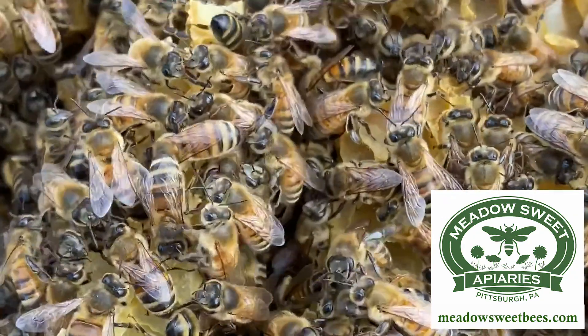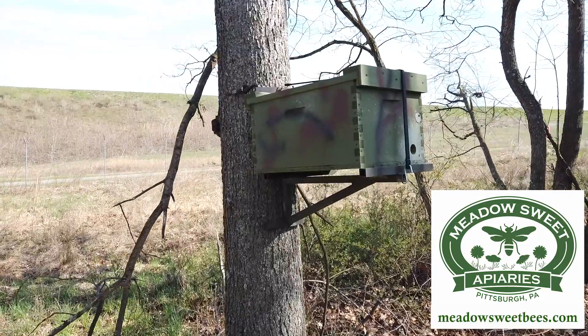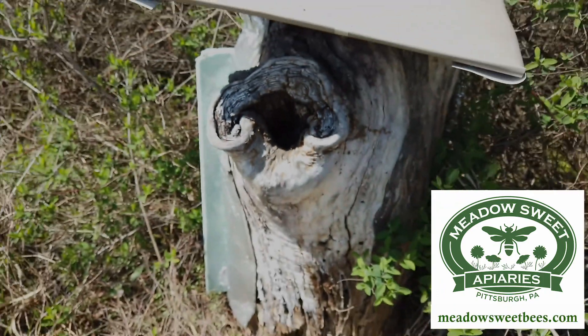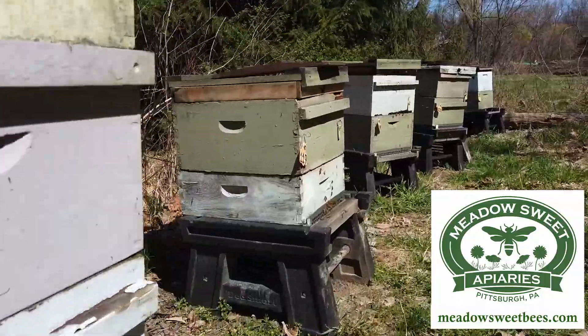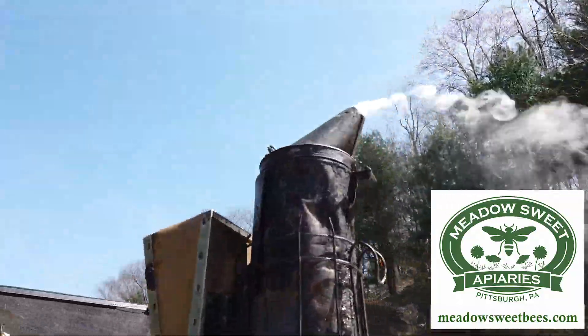I was introduced to beekeeping by my father at the age of four. Now, as an EAS Certified Master Beekeeper, I've learned to see the difference between just keeping bees and managing my colonies. I want to share with you some of my techniques and strategies to help you manage your bees successfully and become a better beekeeper. Stay tuned for a fun and informational video series, and welcome to the bee yard.